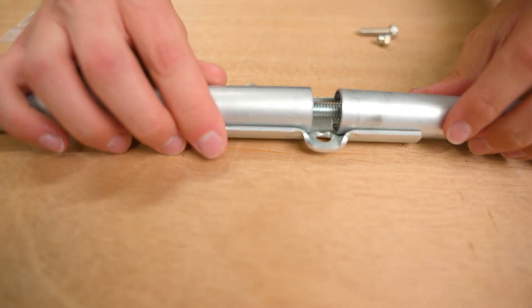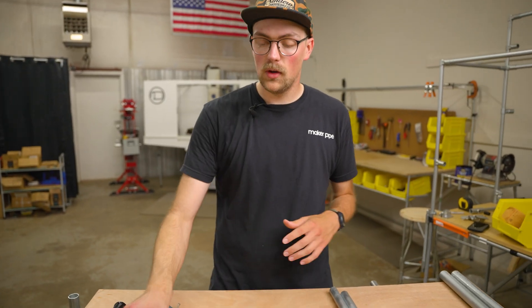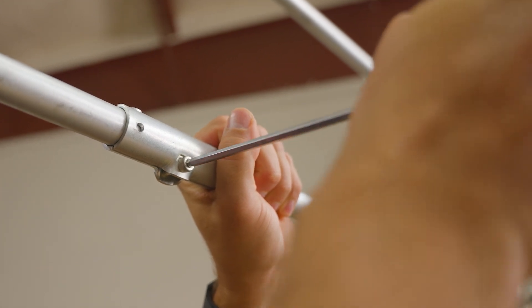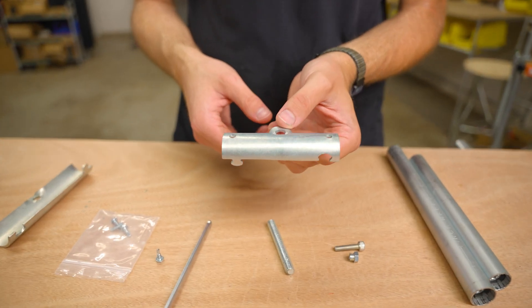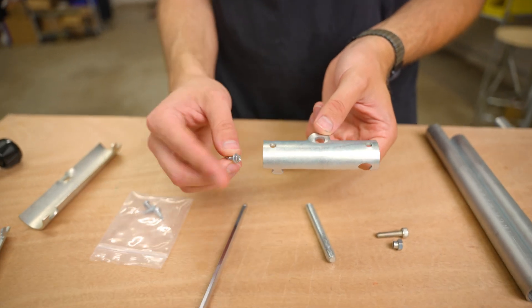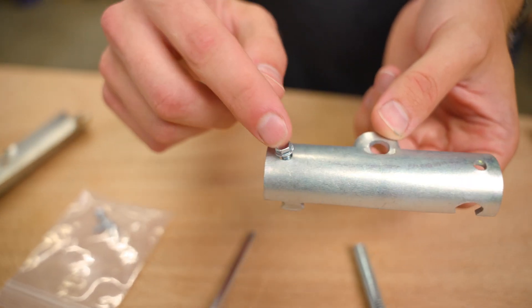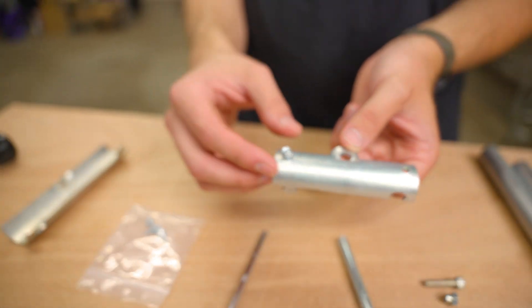Today I'm going to show you guys a really easy way that you can reinforce the Maker Pipe coupling even more. You can actually get the coupling from Maker Pipe to join pieces of EMT conduit together, and they have these extra pre-drilled holes that you can use to add number 8 by half inch self-drilling screws through them into the conduit, and that increases the strength a good amount.